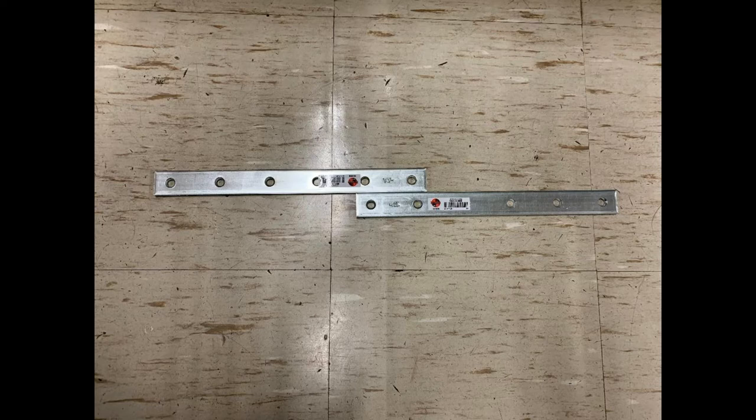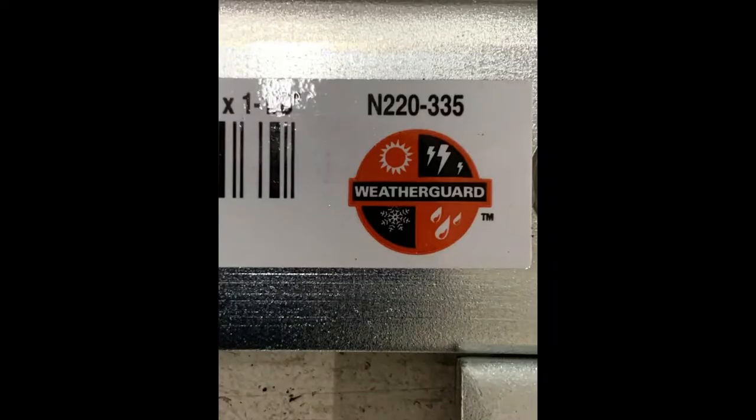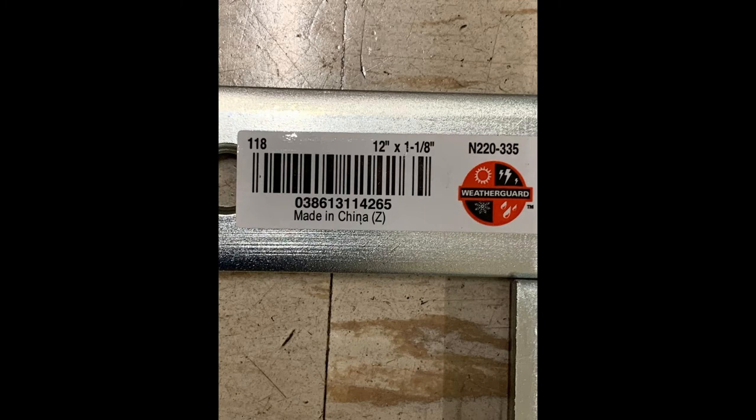So I'll go around to the next picture and show you a little more detail on them. Okay, there is the part number for them.